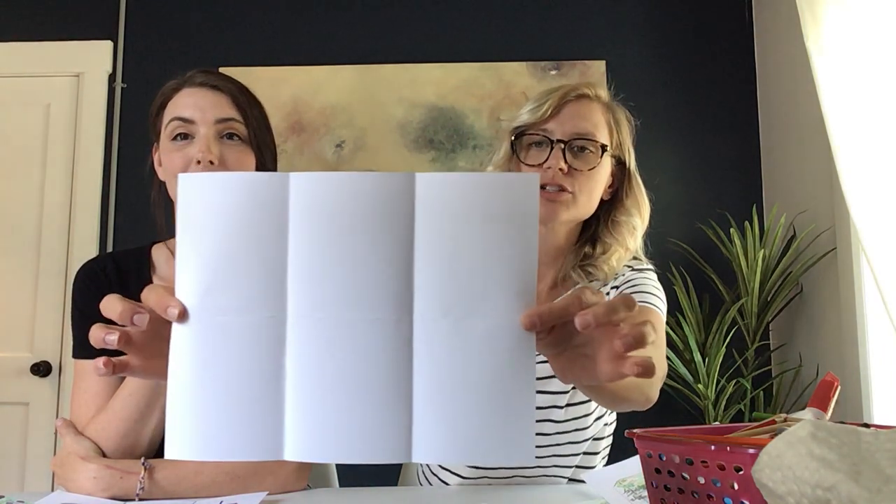First, we're going to grab a piece of paper and fold it into six sections. You're going to take your piece of paper and first fold it lengthways. Then you're going to fold it inwards from both sides so they touch each side — you can see how it folds like a book inwards. Press and fold that down, and in the end you're going to have six squares.